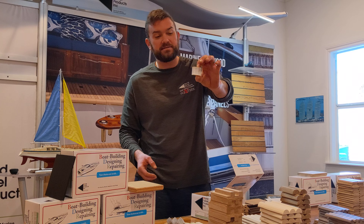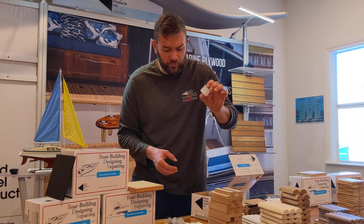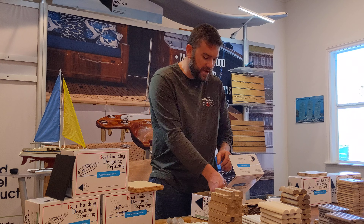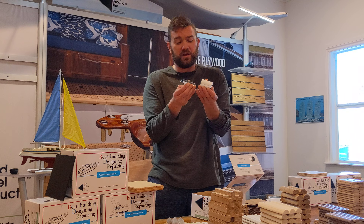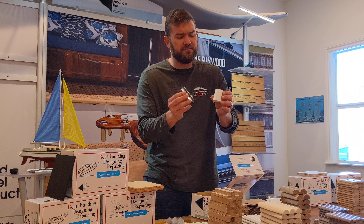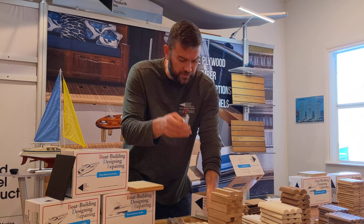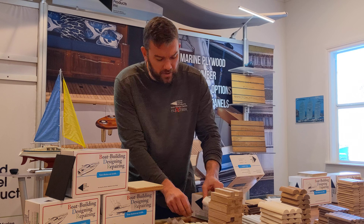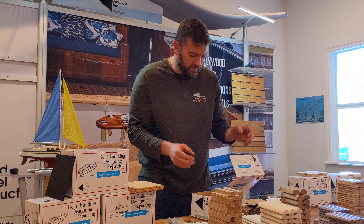Here is some composite panels. This is Seacomb — Seacomb light panels, three quarter and half inch in stock, four by eight sheets. We do rub rails too. It's quite incredible — we have almost 85 different varieties of rub rail, from your chrome to your solid rubber, plastics with the inserts or solid rubber.